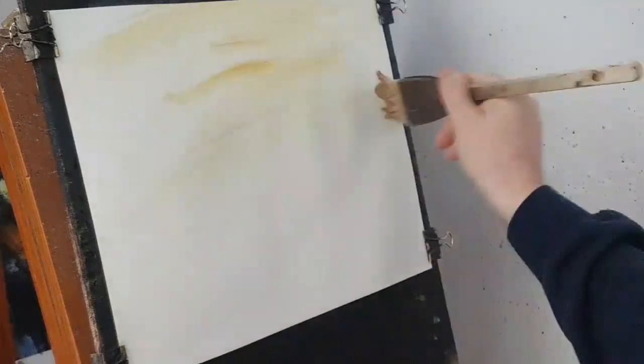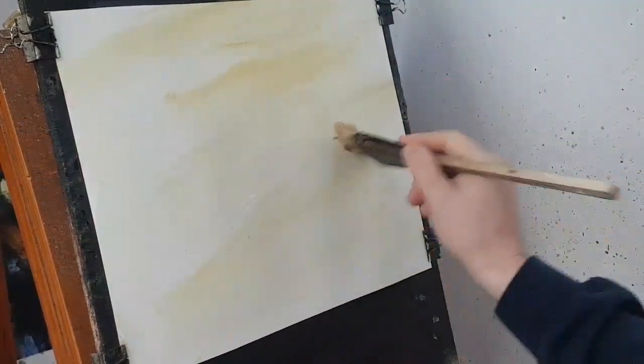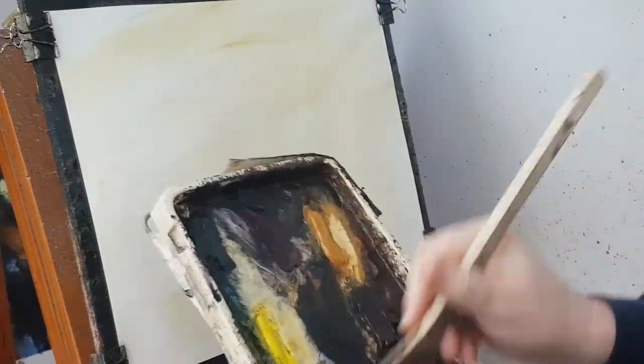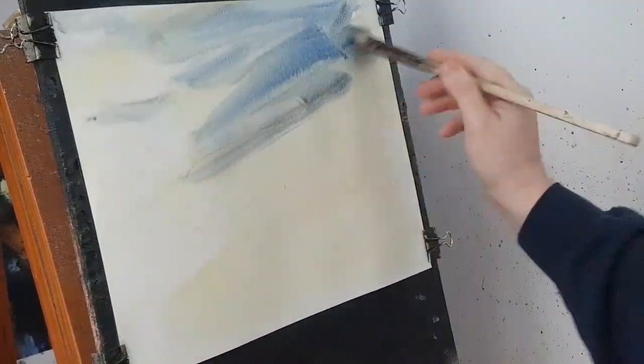Thanks for joining me again. I'm going to jump straight into a Lake District scene today, with a distant mountain and a little bridge somewhere in the foreground. I've just popped a bit of water on it so it will stretch evenly. This is just straight raw sienna. Next is going to be a bit of ultramarine blue — this will just create the blue sky you can see between the clouds.